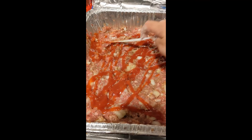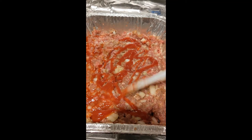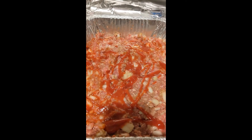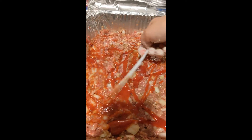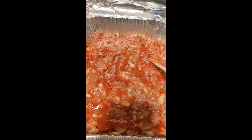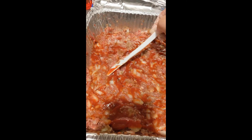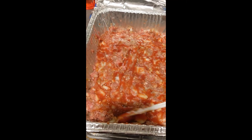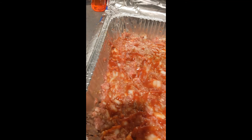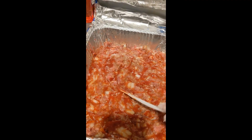I squirted on some ketchup and I'm spreading it out. If it were just for us I'd mix in some hot sauce, but since I'm making this for someone else I don't know their spice preference, and even kids who like spicy food have a limit. So I'm using plain ketchup and spreading it with a plastic knife, because I accidentally threw out the plastic baggie I used to handle the raw meat before I got to this part, and I don't want to take a new one.